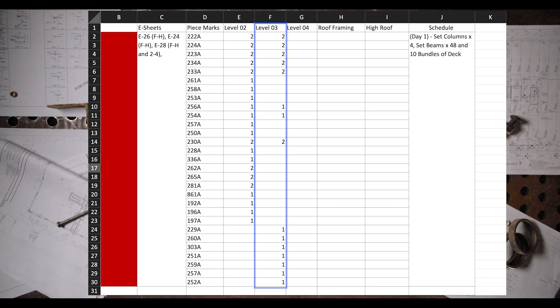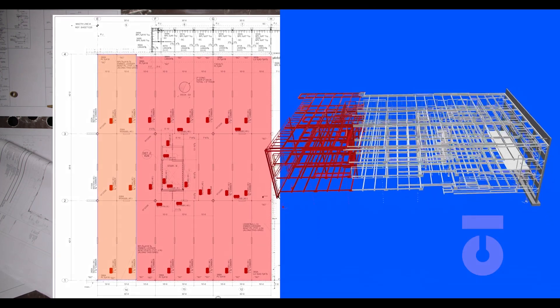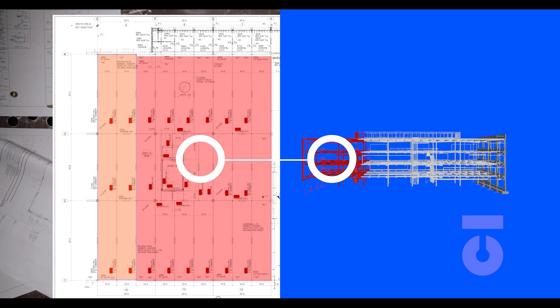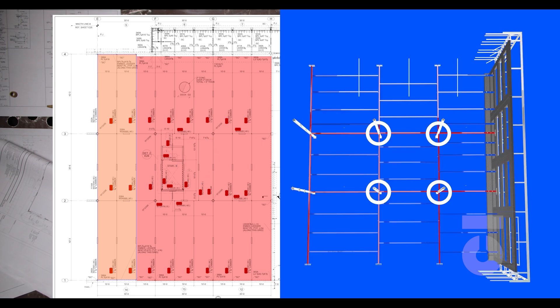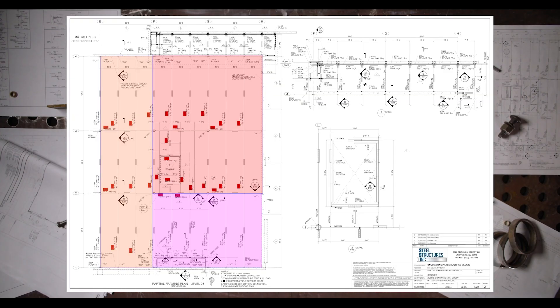With our Excel sheet we can now go over to erection drawing sheet E26. According to the Excel sheet, this is a partial framing plan level 2 for the east side of the building — this drawing just shows the building cut in half and we are looking only at the east end. The highlighted red section is what we would be installing for day one: four columns, girder beams, and then our intermediate beams. We call this boxing and filling. We need to secure our steel as it goes up by forming boxes and then filling those boxes as we move.